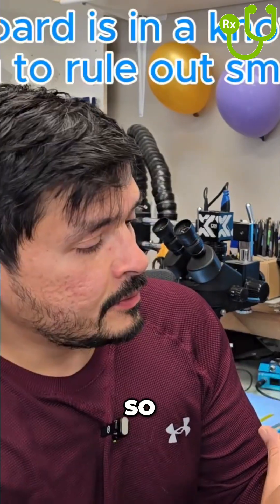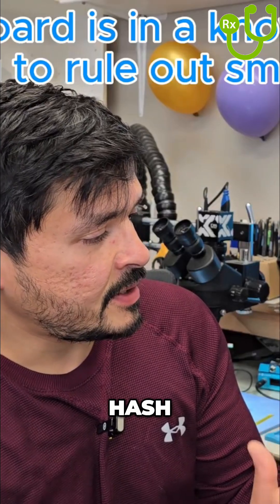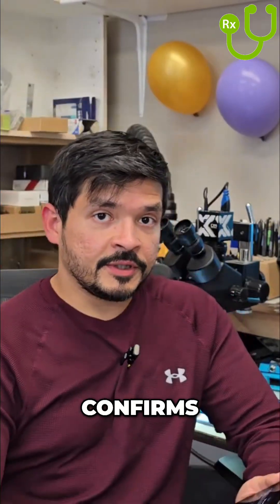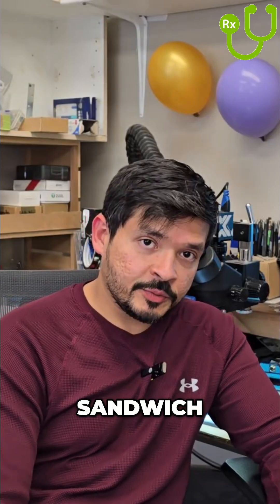I'm going to unlock the phone. If you do star hash zero six hash, it doesn't pull up IMEI. Cellular says no service and Wi-Fi is grayed out. So that confirms an issue with the sandwich board. The first step is to split the sandwich board.